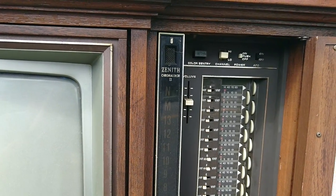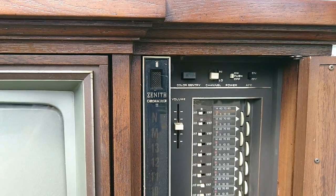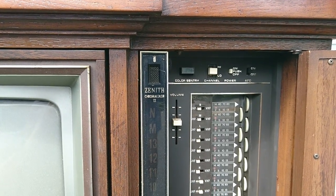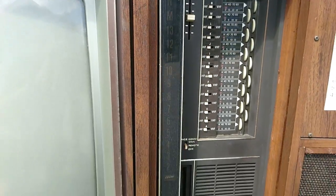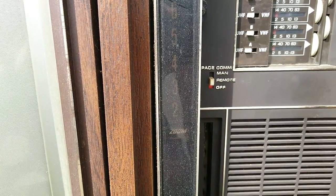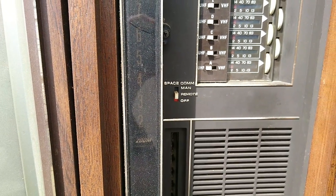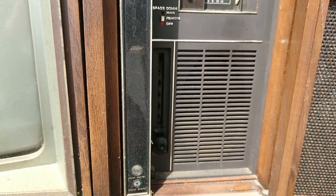Wow — volume, high, low, channel, color sentry. Wow. Spacecom — I don't even know what that is. Man remote? Could this have had a remote? Doubt it.